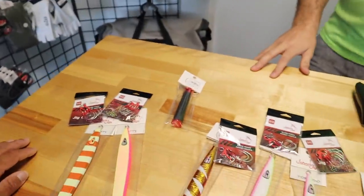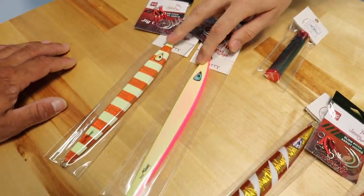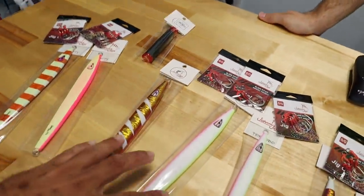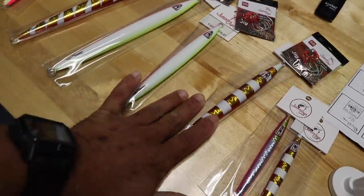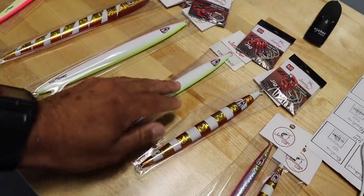Under about 300 feet of water these are really good performers. You can get them deeper as long as the current's good — if you've got high current you don't really want to be dropping it, but if the current is pretty still these will fish anywhere. And then you have your bigger ones — these are your 500-gram jigs for your deep stuff: tilefish, snow grouper, all that fun stuff. And then these two are kind of the same deal, just for lower or shallower depths.